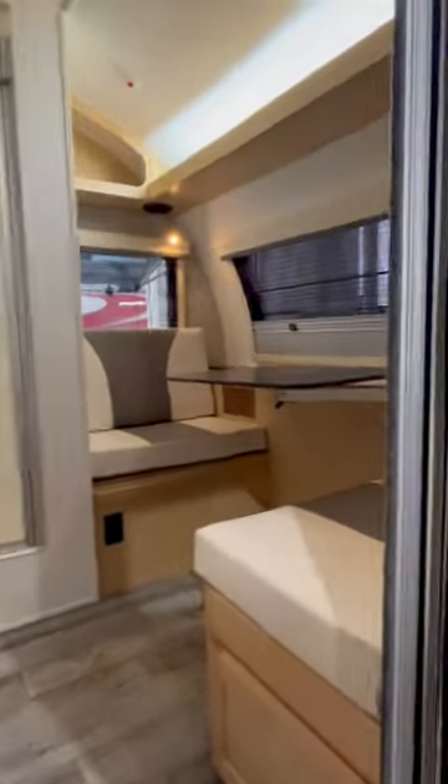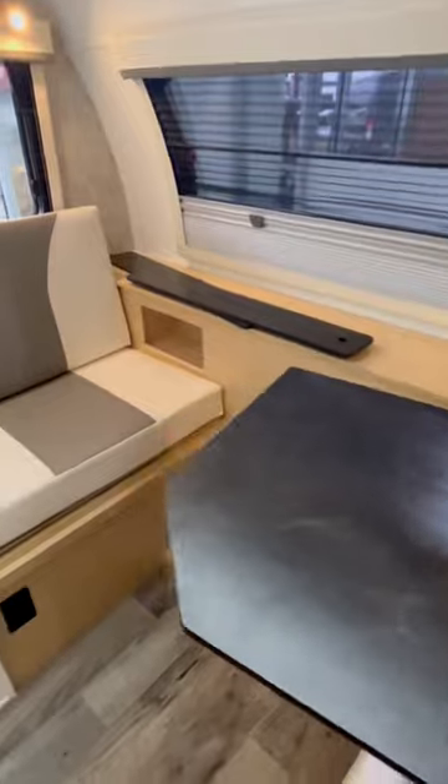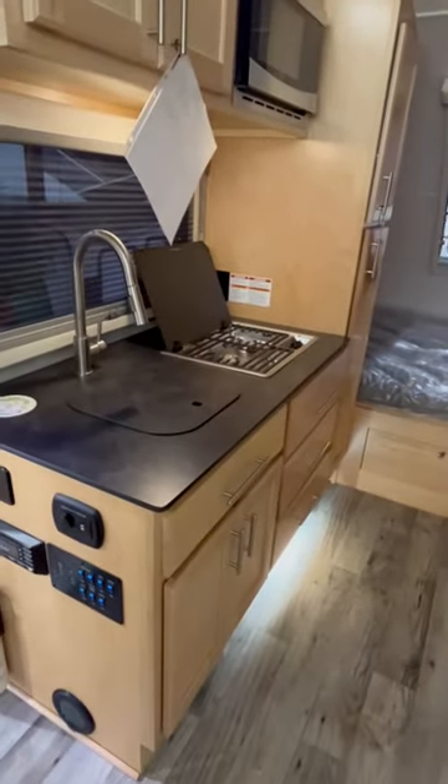This has a dinette up in the front. I like this table because you can move it around to make it easy to get in. There are windows all the way around, so you're going to have a panoramic view out there wherever you are camping.